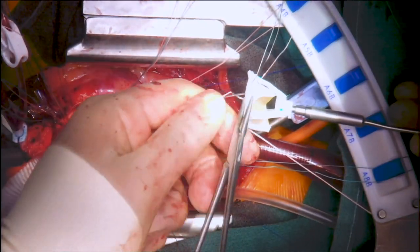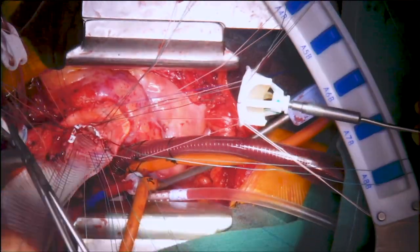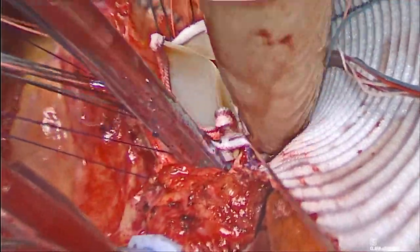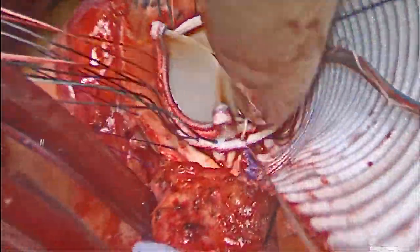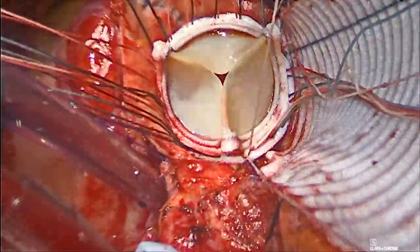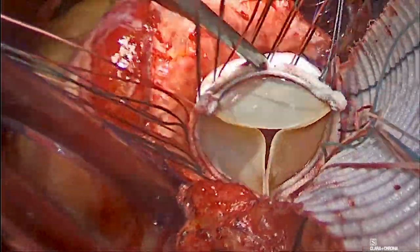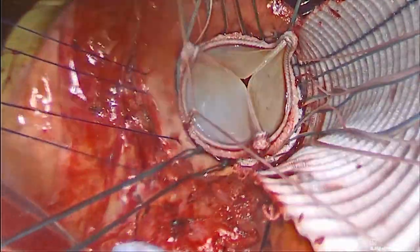All sutures were passed through the bioprosthetic aortic valve. The valve was slid down and tied in place. Careful attention is required to ensure that the valve is very well seated as it is tied down.